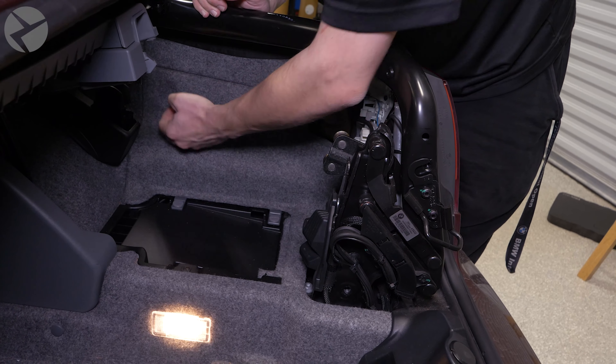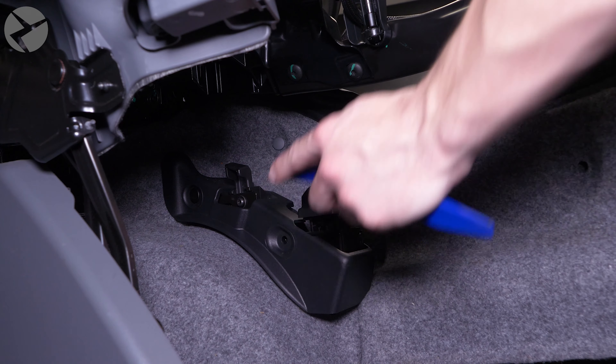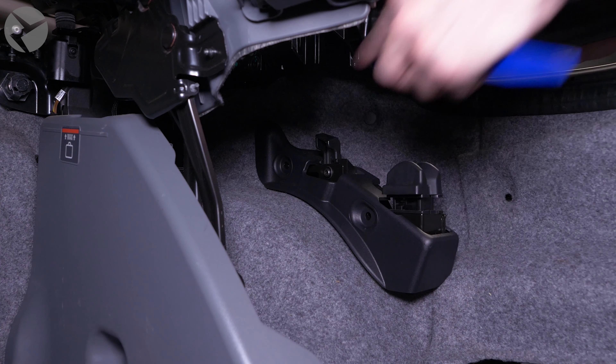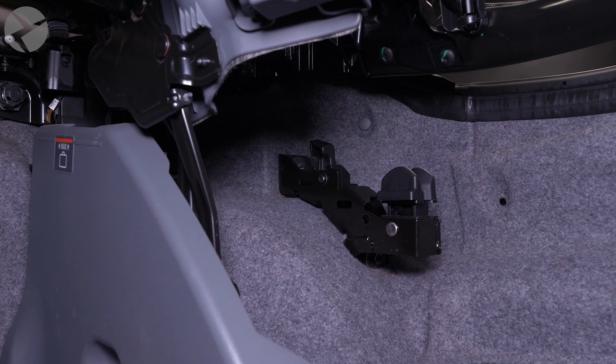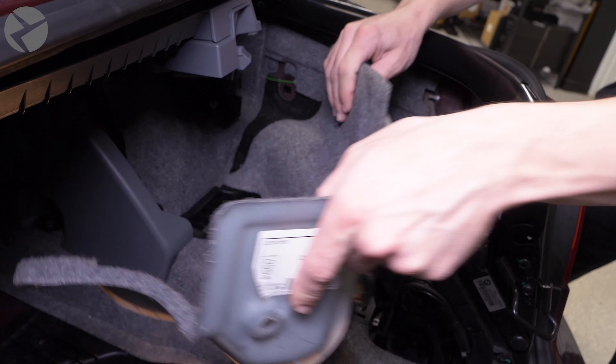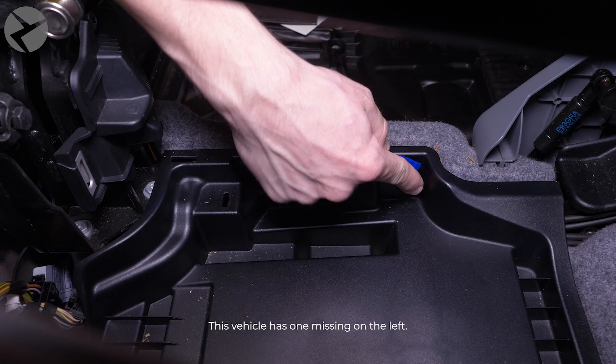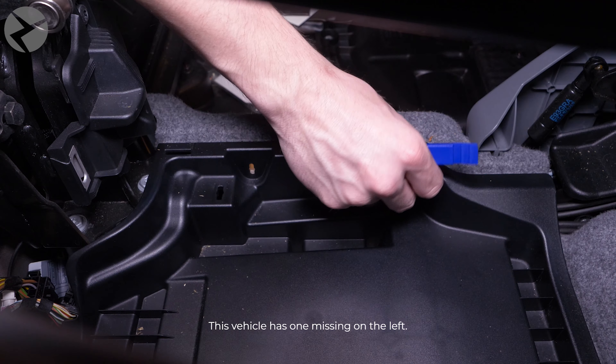Let's start by getting the camera installed and cables run, which will involve removing a bit of trim from the back. Start with removing the trunk floor panel. Now let's start removing some of the trim on the right side of the car. Start by removing the three fasteners on the trim here and setting the trim aside.